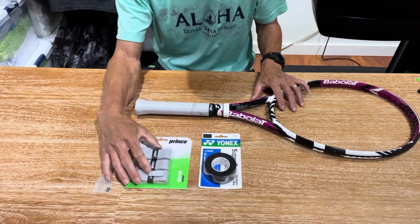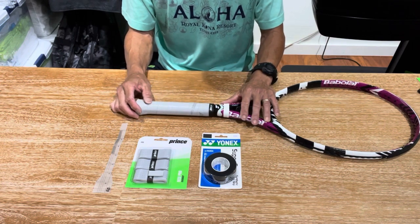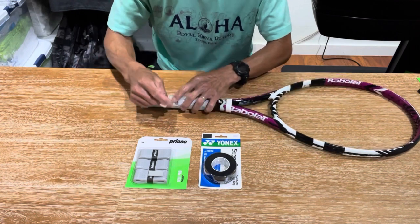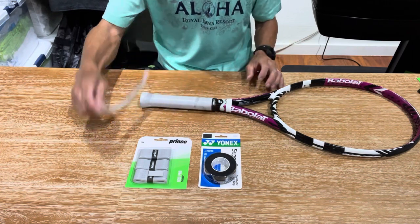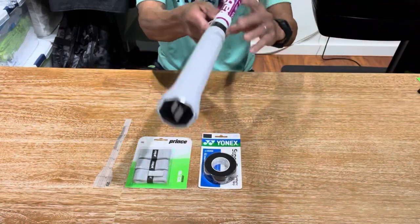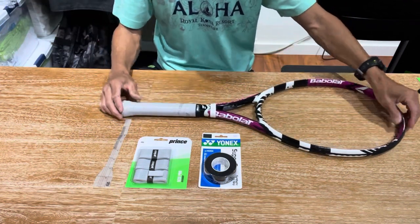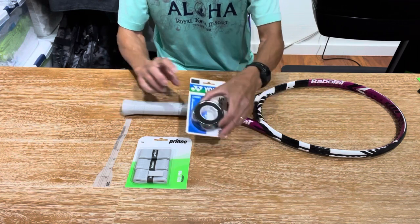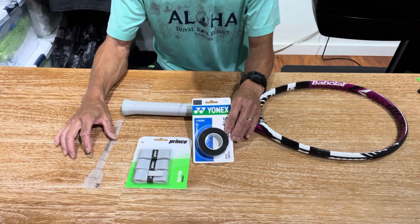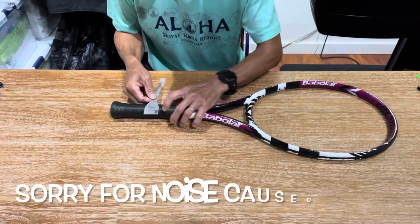I like the Prince Resi Pro because it has good thickness — as you stretch it, it doesn't thin out, and it has really good padding. With those three layers just wrapped, it's now at a four-and-a-quarter. You'll notice there are no overlaps and you can see the multiple layers. Now I'm going to wrap the final over grip on top — it should come out to four-and-three-eighths or maybe a little more — using this Yonex Super Grab.